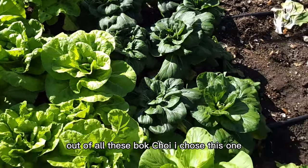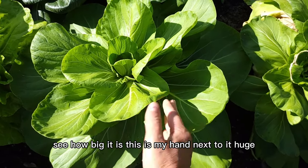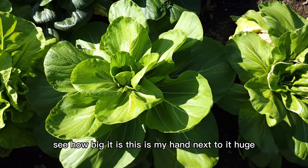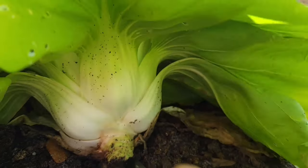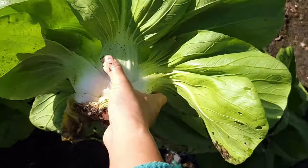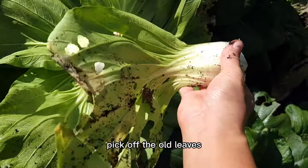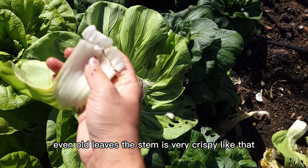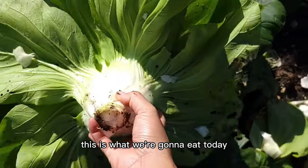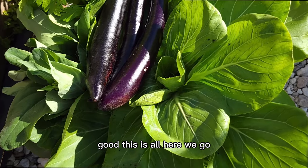Out of all this bok choy, I chose this one. See how big it is — this is my hand next to it. Huge. Should be enough for a meal. Look at that. You can pickle the old leaves. Even these old leaves, the stem is very crispy. This is what we're going to eat today. Good, this is all. Here we go.